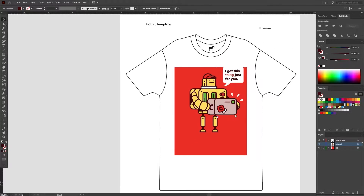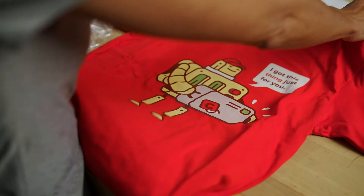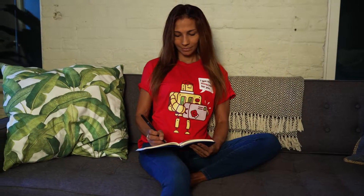In this tutorial, we'll be showing you how easy it is to take any design and get it printed onto a t-shirt with Sticker Mule. Let's jump in.